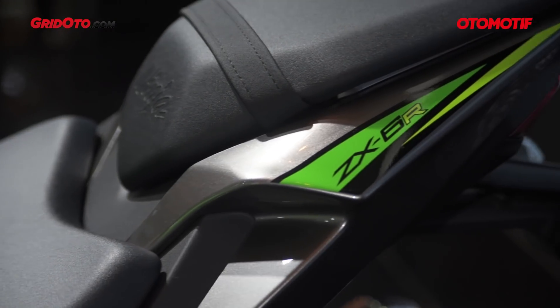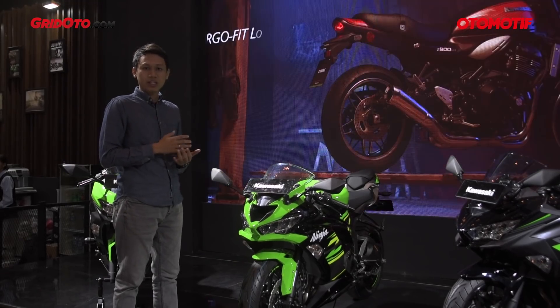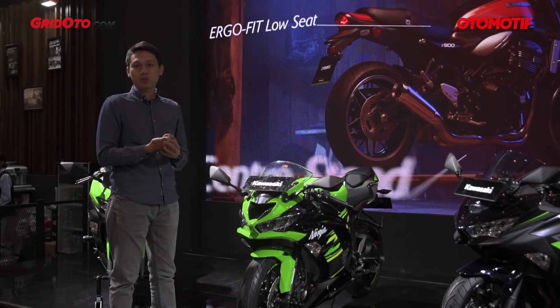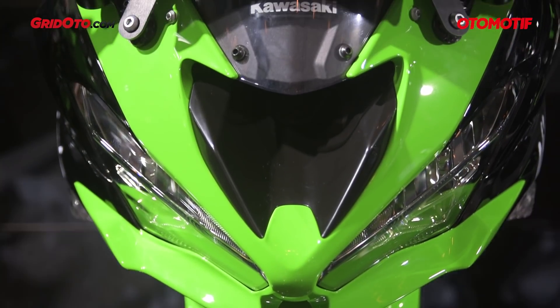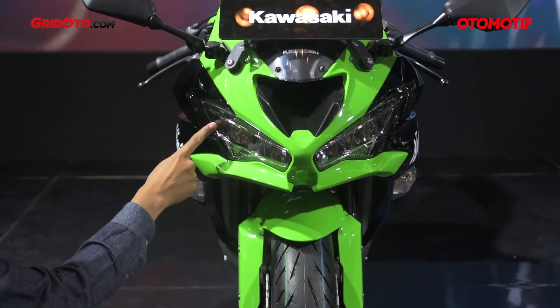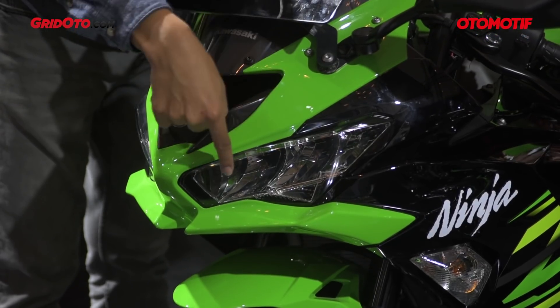Now let's talk about design. The ZX636 2019 design is like the ZX10R and the ZX250 — the design is aggressive and really sporty. You can see the lamp is also LED, like the Ninja 50R.